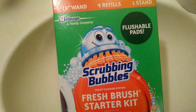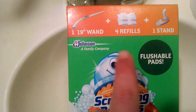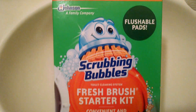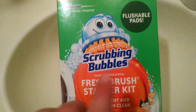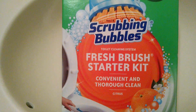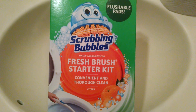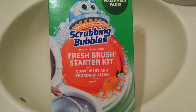This is the starter kit. It comes with the 19-inch wand, four refills, and one stand. Basically this is a toilet wand with disposable pads. It says they are flushable. I did a little bit of research and they're supposed to break down similar to the way that toilet paper does, but I don't know if I'm going to be flushing them.